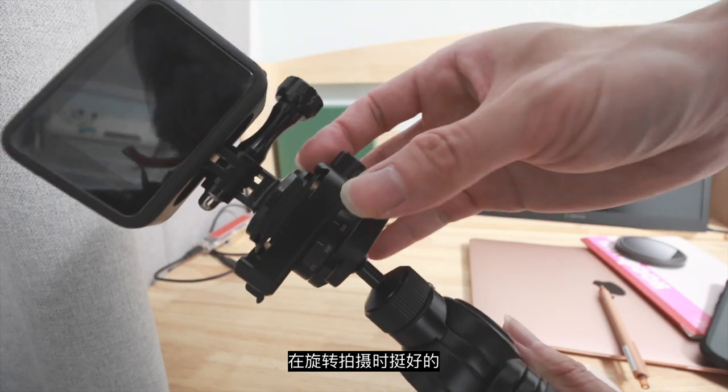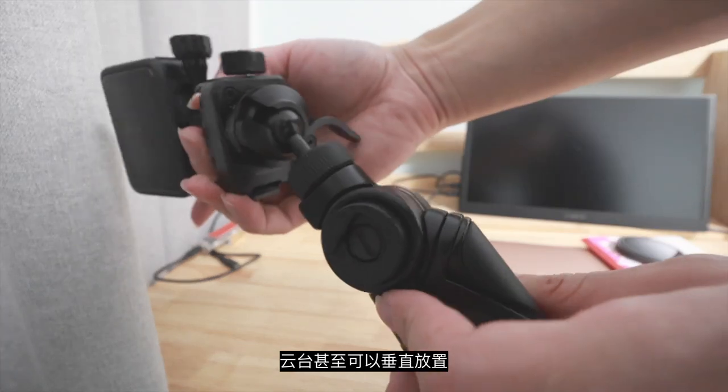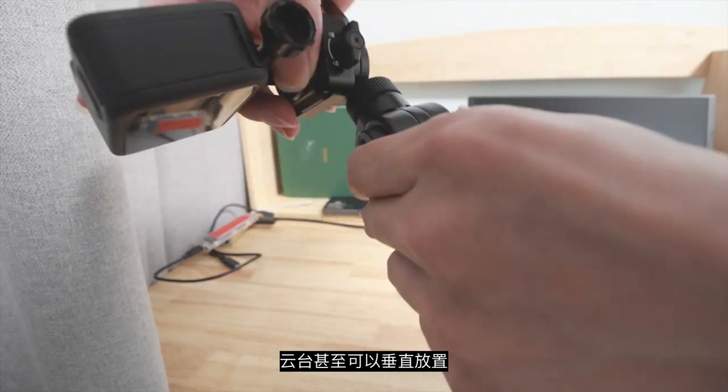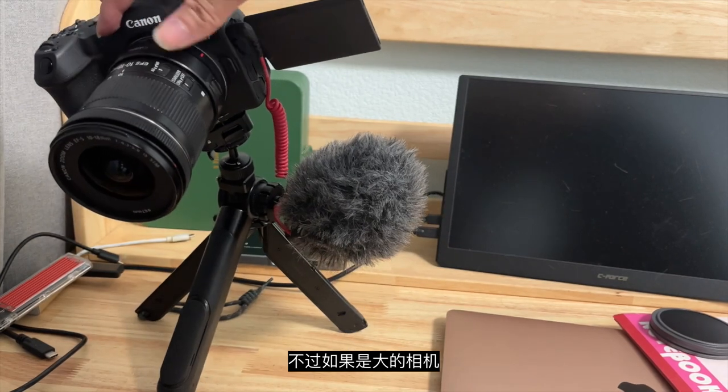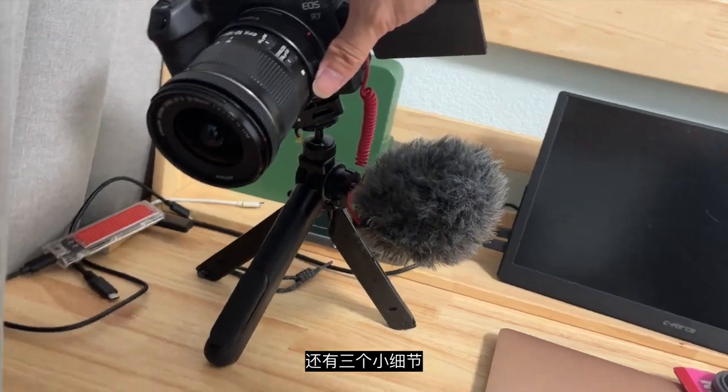The 360-degree rotation is awesome for panning the camera. The ball head itself is also quite awesome — it can even do a vertical orientation. But to be fair, if this is a huge camera, it's very likely it will crash. And there are three more details.